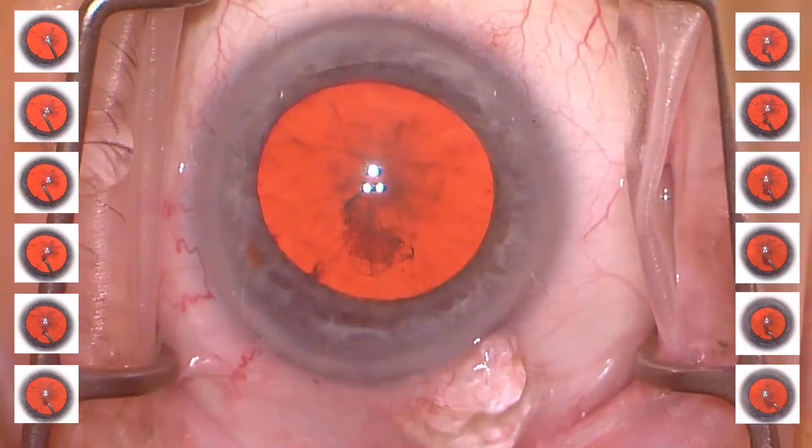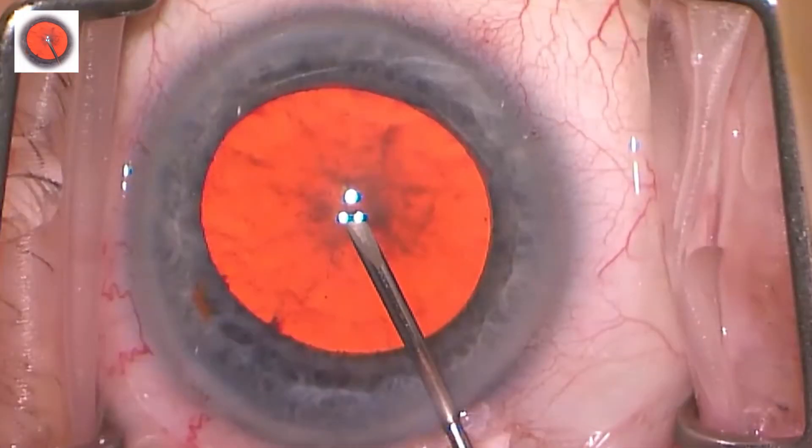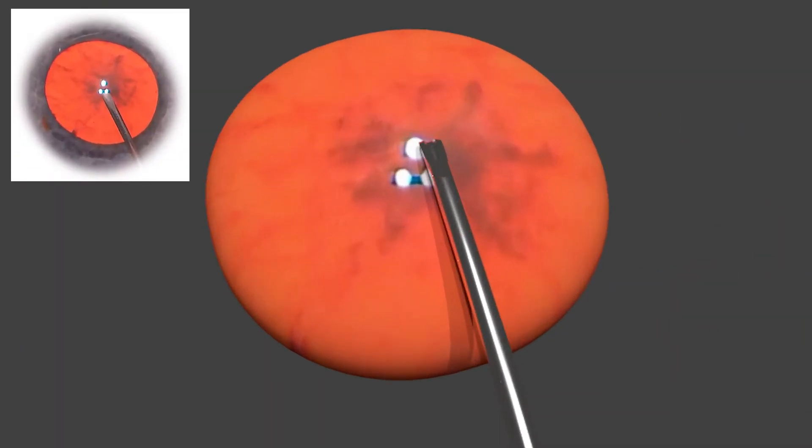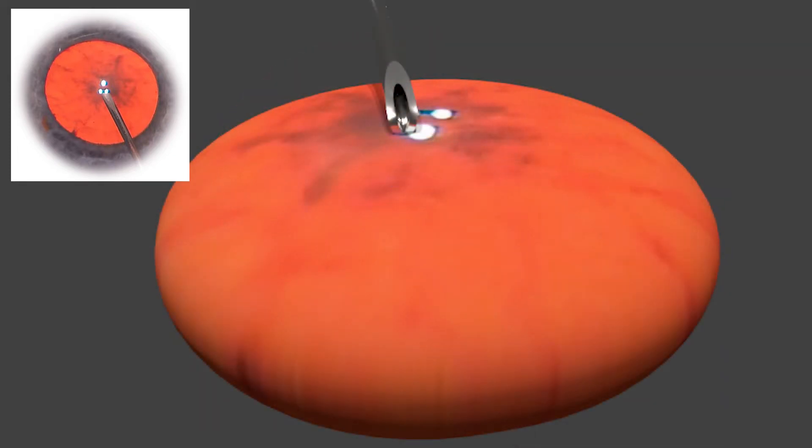I will use some 3D modeling to point out how this rhexis could have been more effective. Let's look at our first 3D view, which is pretty much as one would see from looking down through the microscope. I've removed all the eye except for what would represent the lens. This next view is one that you never really get to see, and teachers have to verbally explain — but I think it can be very instructional to look almost on face, or opposite the cystotome, as it does what it needs to do.